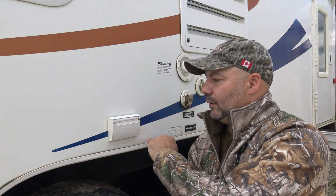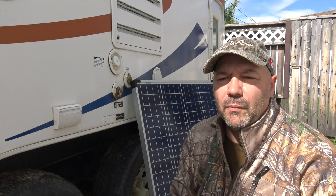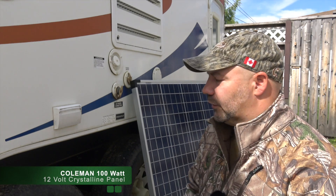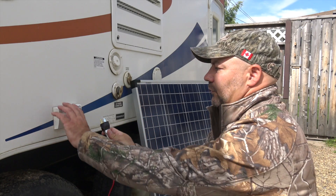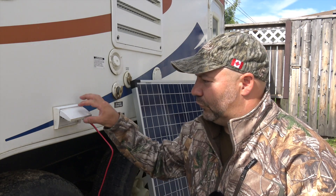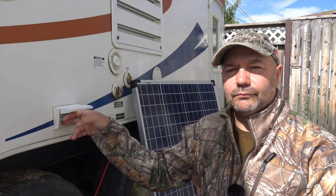From the inside of the travel trailer I fitted this external receptacle cover with just a standard 110 receptacle — the reasons for that will become apparent pretty soon. For the panel, this is a 100 watt Coleman crystalline solar unit. What I did is set a simple 110 outlet plug on it so when I want to plug into my solar charger it's very simple.